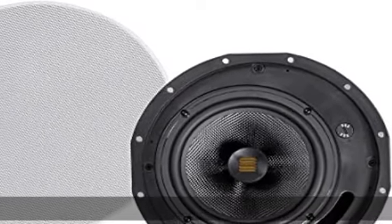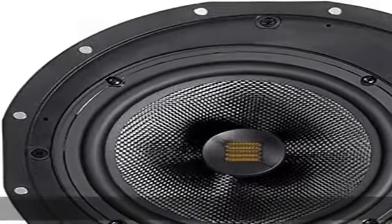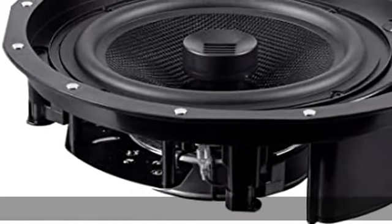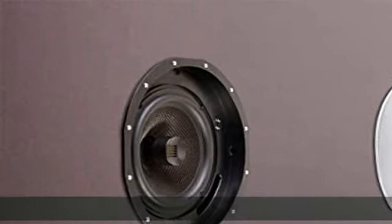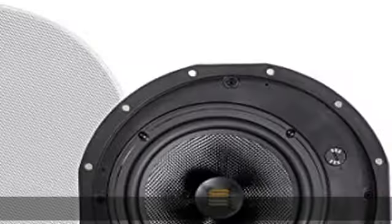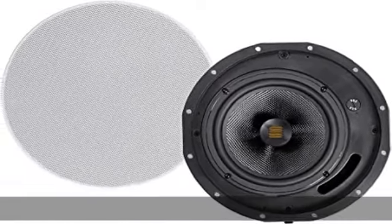About this item: ribbon tweeter. A ribbon tweeter requires about 90% less excursion than a typical one-inch dome tweeter, making it capable of very high acceleration, which means that it is very responsive to musical nuances with less distortion. Ribbon tweeters have a wide horizontal dispersion and a very tight vertical dispersion, thereby increasing the size of the listening sweet spot.